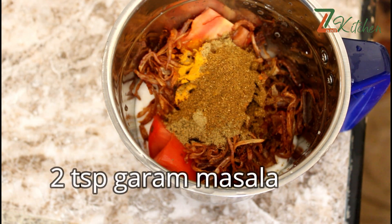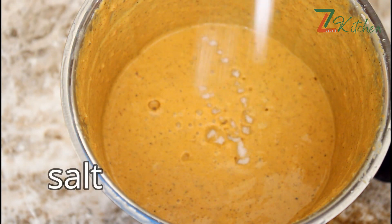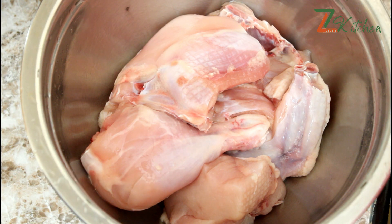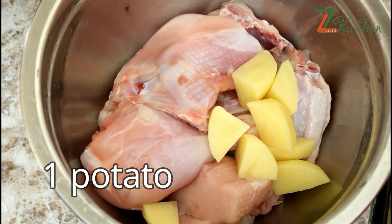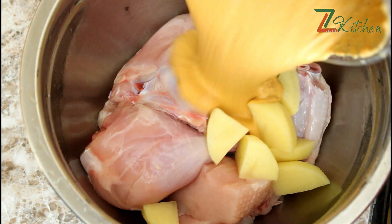Add 2 teaspoons of garam masala. Add 1 tablespoon of red pepper. Take a teaspoon of spices. We poured the marinade. I have to cook the chicken — cooking chicken with a lot of spices. I will try a little if I put it in a bowl.